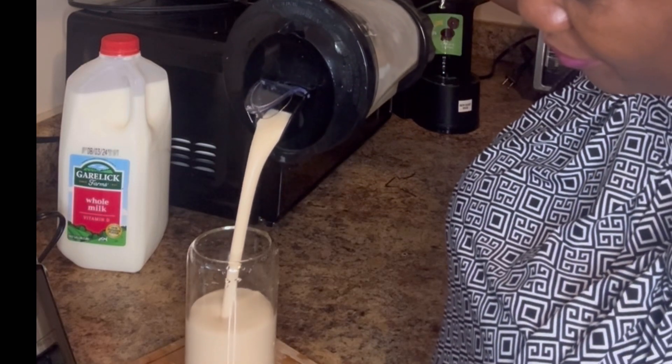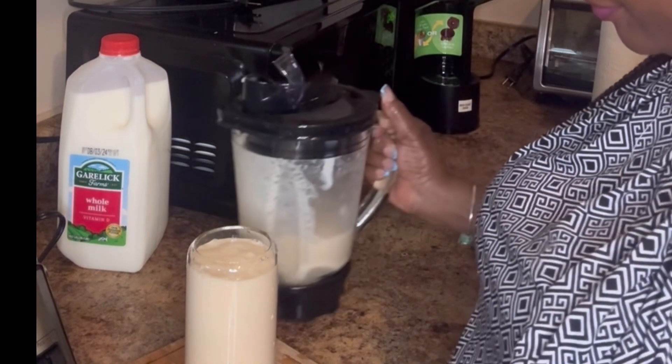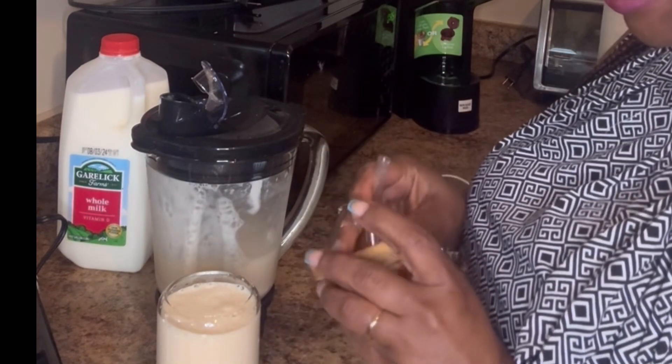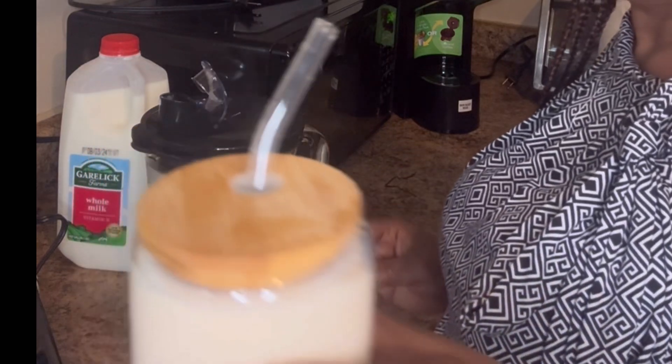Oh, look at that guys. Wow, so pretty. This hair smoothie is pretty peach.